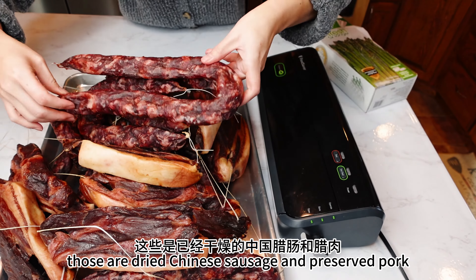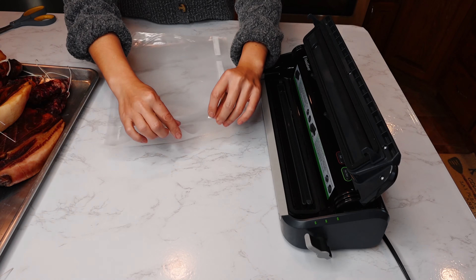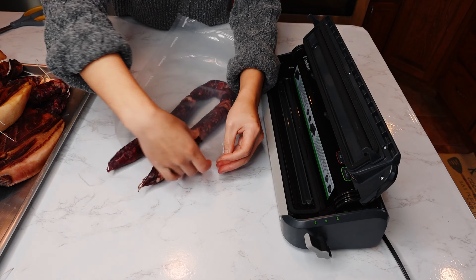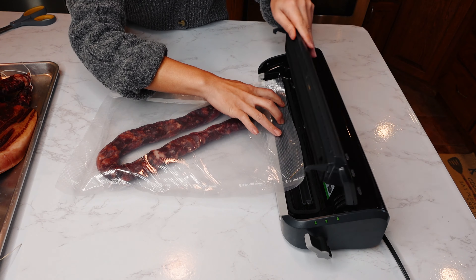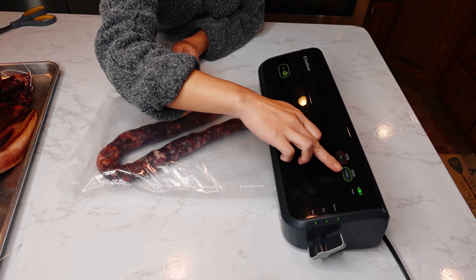I have some preserved pork too — wow, look at that, awesome! How tender is that?